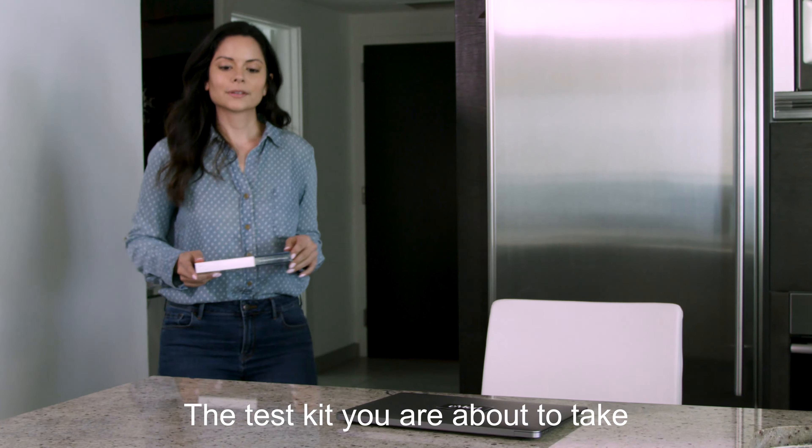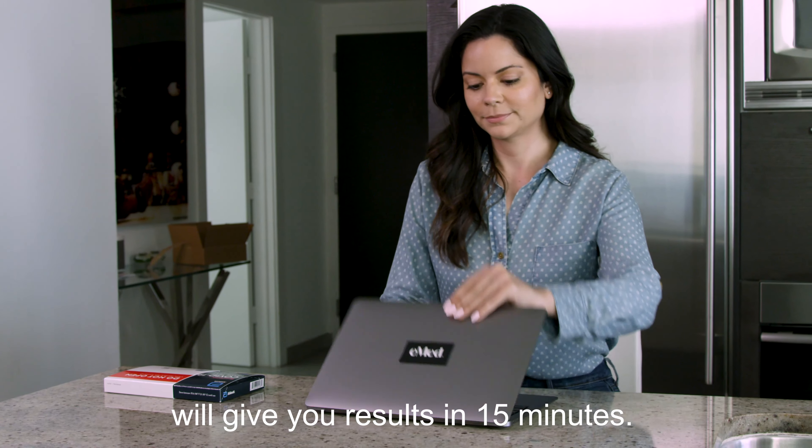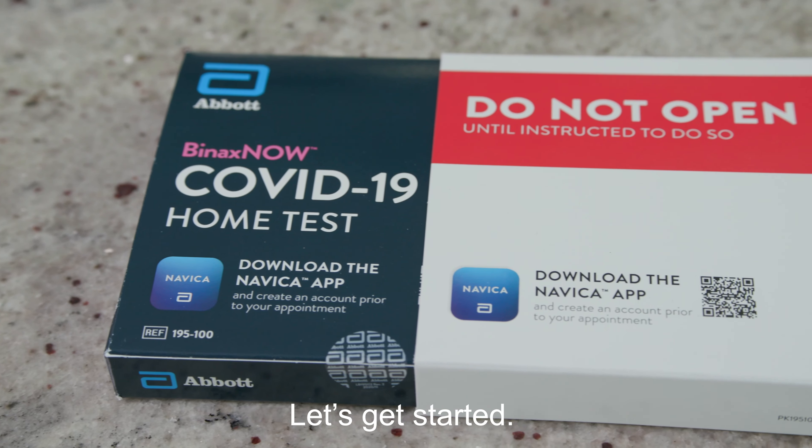Welcome to eMed. The test kit you are about to take will give you results in 15 minutes. Let's get started.